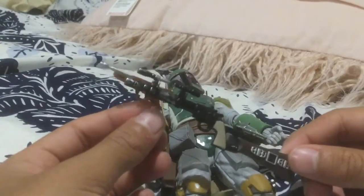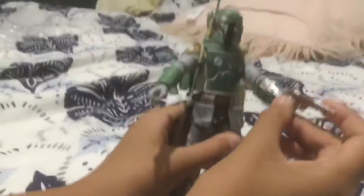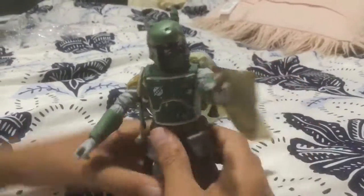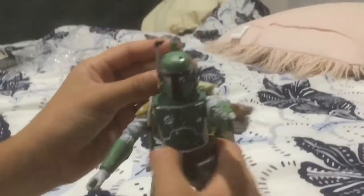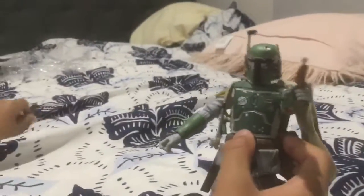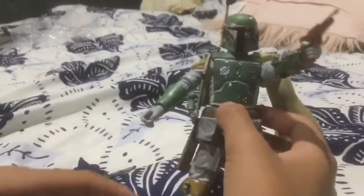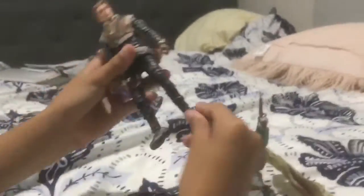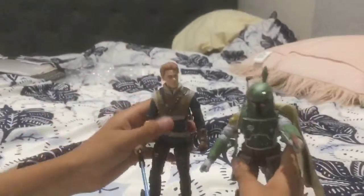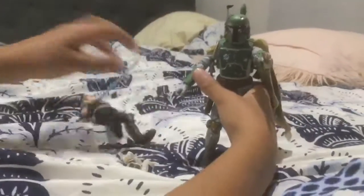I'll put it in a size comparison with Cal. Hey guys, this is the size comparison — Boba Fett with the pistol, pew pew pew! Does the visor work? Oh, the visor doesn't go down. The jetpack's on, and I can't seem to put the rifle in his hand — it just won't work. Comparison with Cal: his legs are going weird, but they're about the same height. And then BD-1.